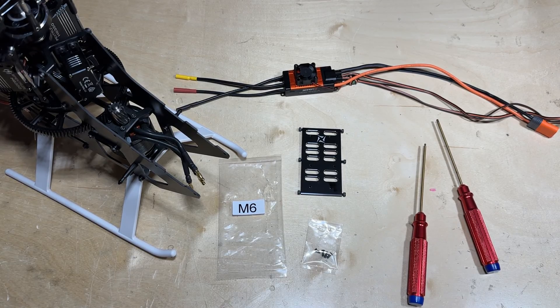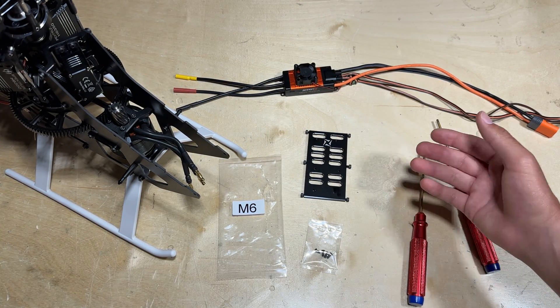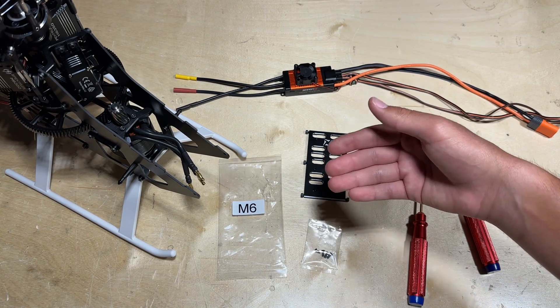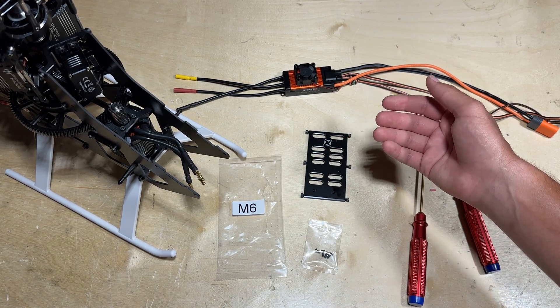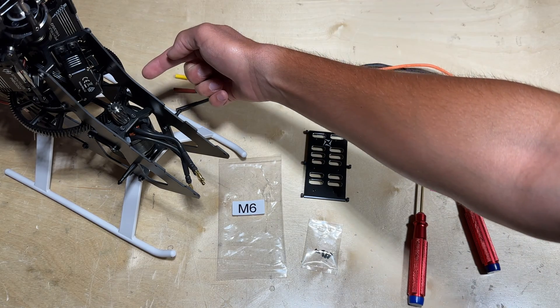The last electronic to install is the ESC. There are two ways you can install it. The first way is directly underneath the battery tray. The second way is for pilots who might fly SMAC 3D or just want better overall airflow to the ESC — for maximum cooling, you can install it inside the frame.